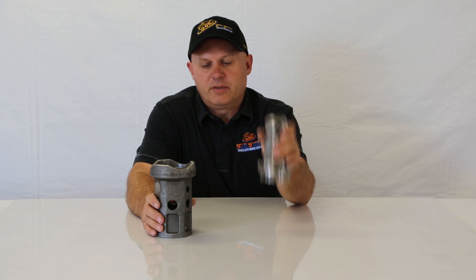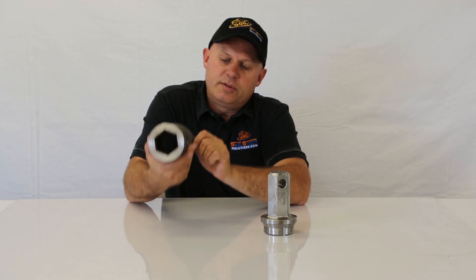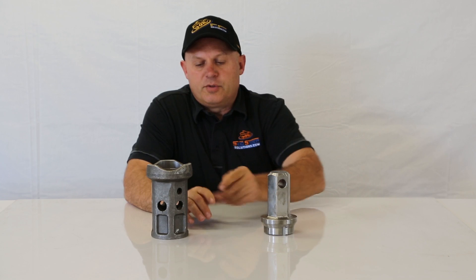It comes with the male stub and it comes with a female hub. It's the multi-hole system that we use, which fits most every manufacturer in North America today. It will fit their drives.